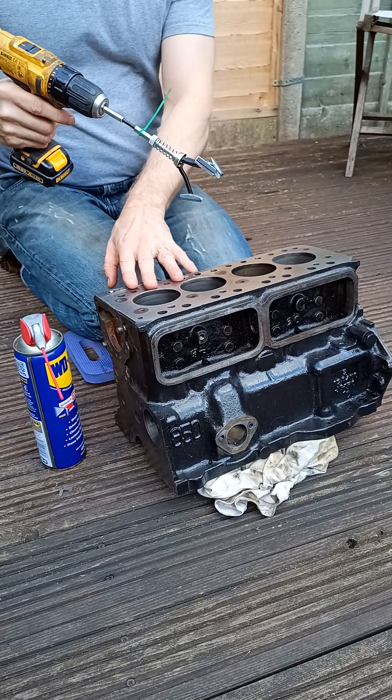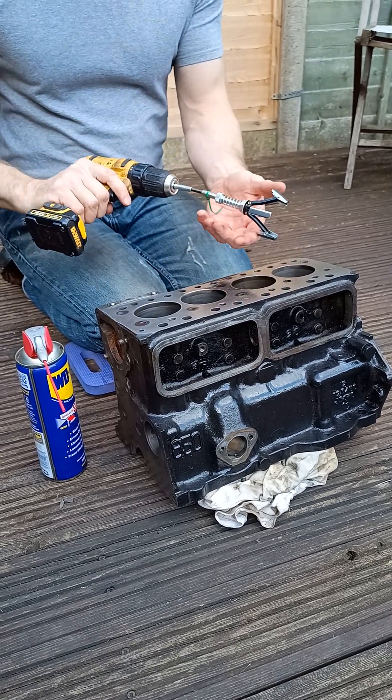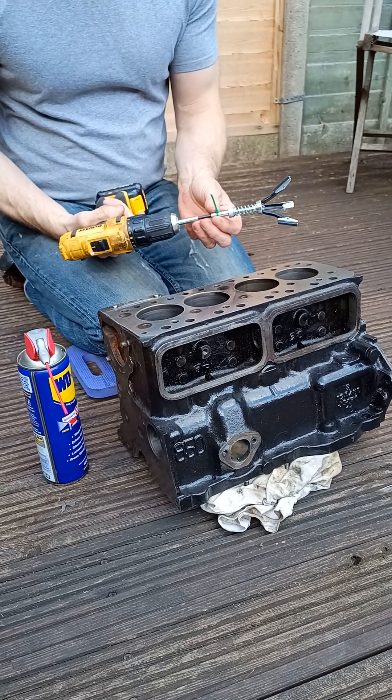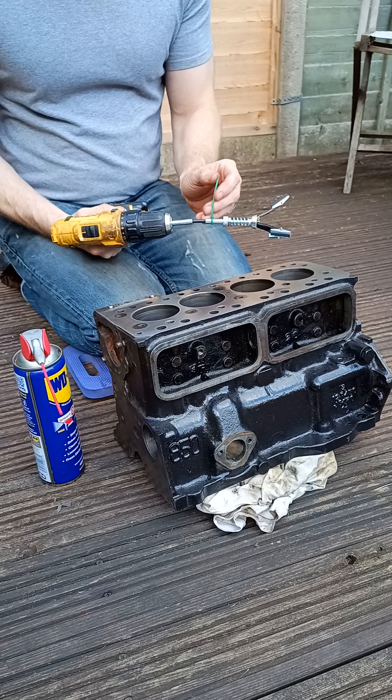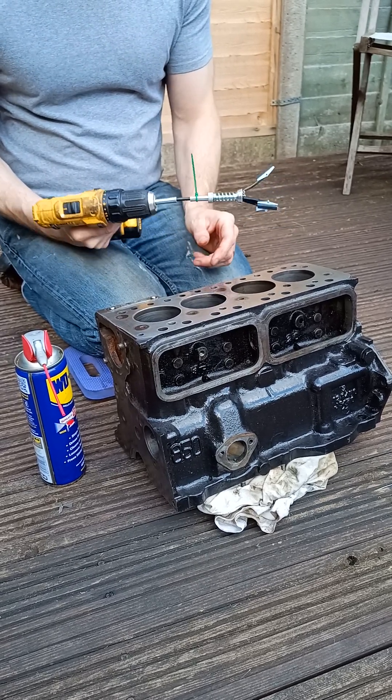I've done the first two cylinders and I might need to go back to them again. To do this I'm using this simple tool here — a standard electric drill. I've used a cable tie as a kind of depth gauge and a rotary speed indicator.